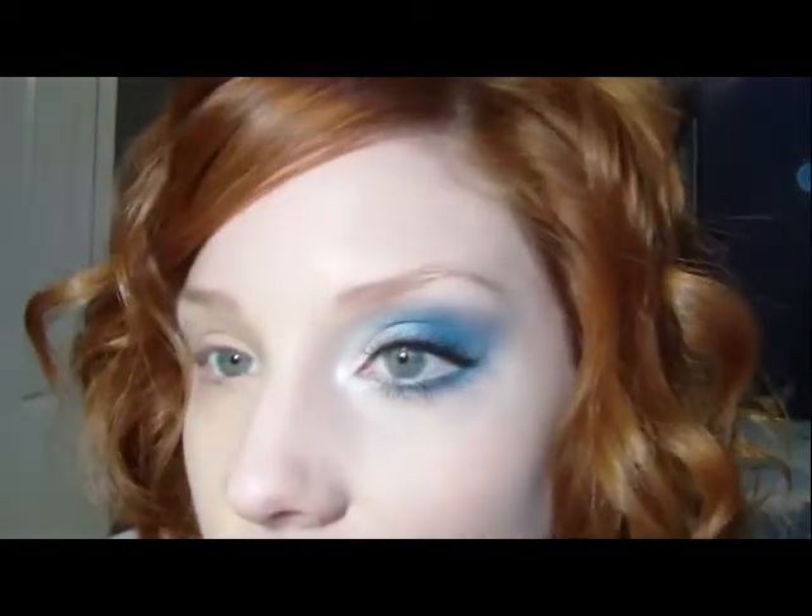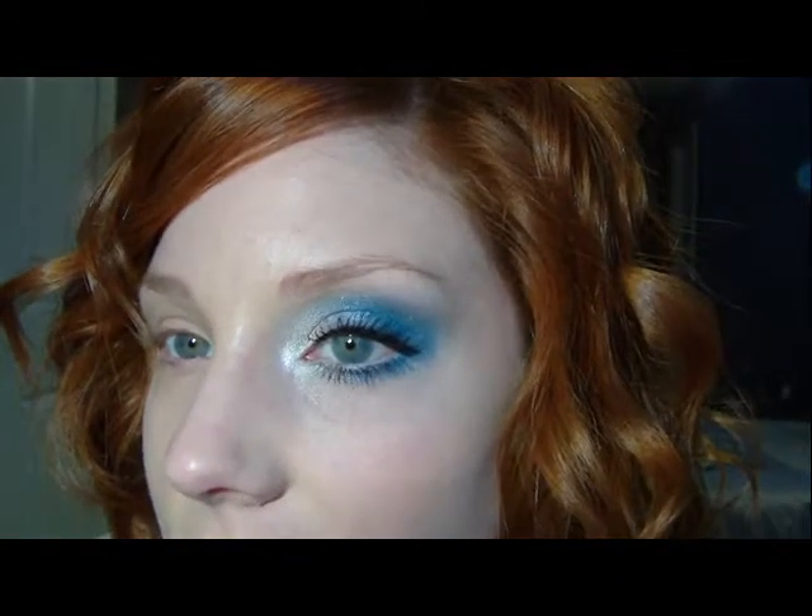Hey guys, Charmaine here. Today I'm just going to do kind of a soft color look. It's a white base with just a little bit of blue. I think it's a great way to wear a little bit of color without going completely over the top and feeling like you have a ton of makeup on. It's no doubt the perfect ice princess look. I think it's just going to be really soft and shimmery and really pretty. So I hope you guys enjoy it.